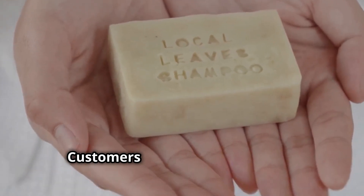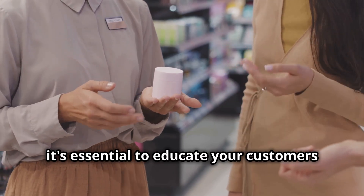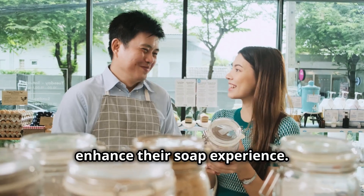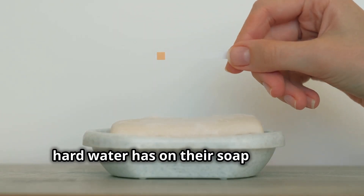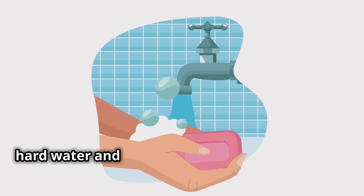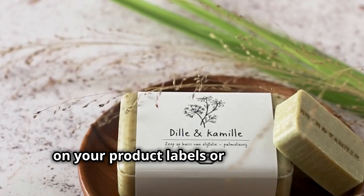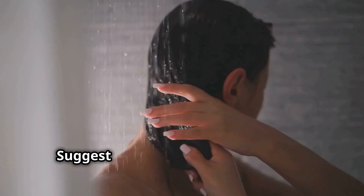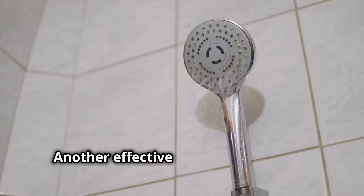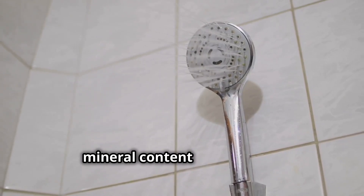As a soap maker, it's essential to educate your customers about the challenges of hard water and provide them with practical solutions to enhance their soap experience. Many people are unaware of the impact hard water has on their soap and may simply believe they have chosen a bad bar. Start by explaining the science behind hard water and soap interaction in simple terms — you can even include a brief explanation on your product labels or online shop. Suggest simple solutions like using a vinegar rinse after showering to remove soap scum buildup, or installing a showerhead filter, which can significantly reduce the mineral content in the water.